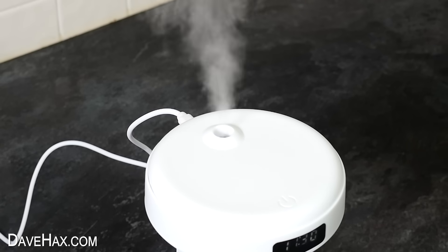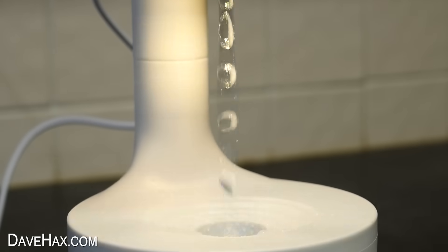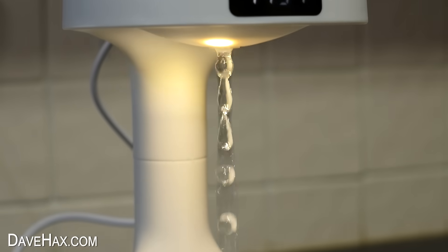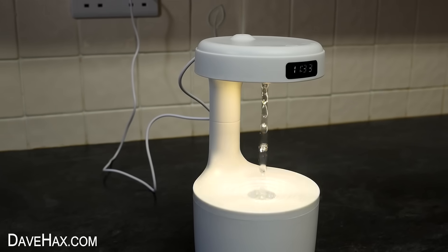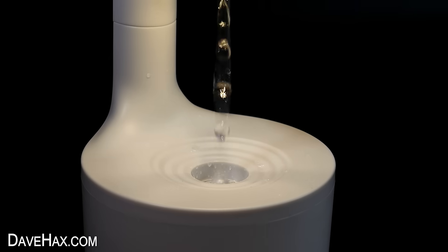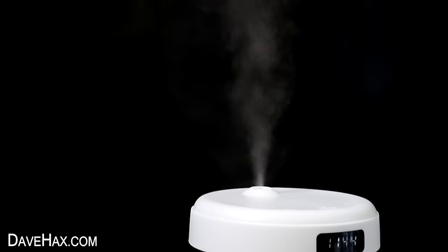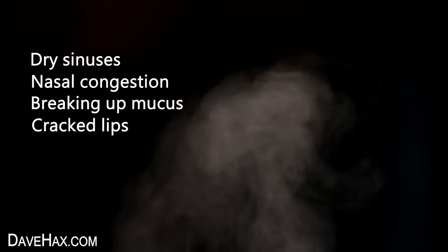Straight away it starts humming and water vapour starts coming out of the top. And if we look at it from the side you can see these water droplets magically rising up from the base — they kind of get sucked in at the top. It really looks incredible. I'm putting it against this dark background to make it stand out even more. It's such an intriguing device, the sort of thing you could watch for ages. It produces a large cloud of water vapour which apparently can help things like dry sinuses, nasal congestion, breaking up mucus, and cracked lips.